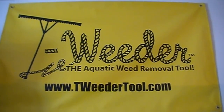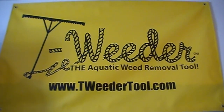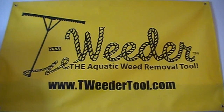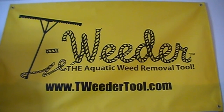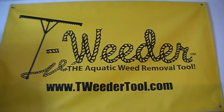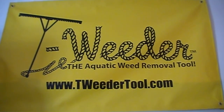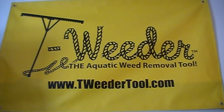Hi, this is T-Weeder Tool back with you with a few more tips. The T-Weeder — if you own any property on any body of water and you have a problem with weeds, check out the T-Weeder. It's a good solution to all your aquatic weed problems.